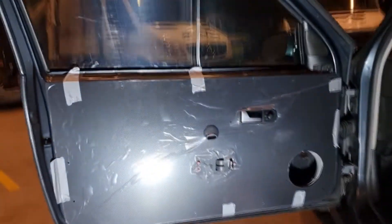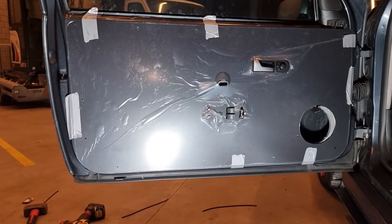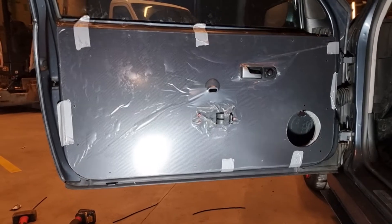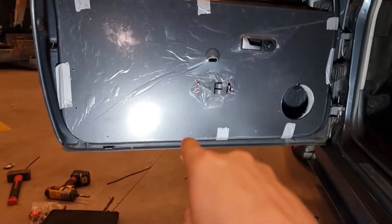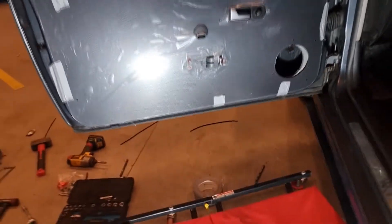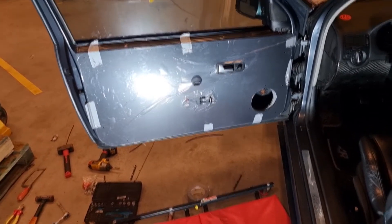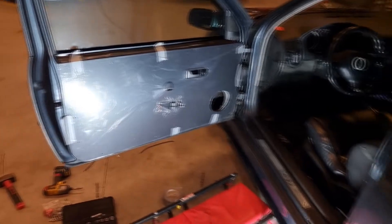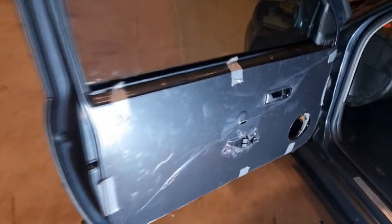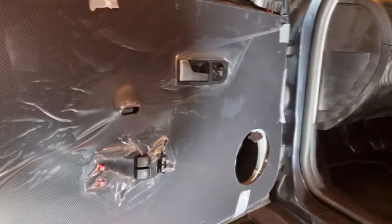A good tip: when you want to test fit your panel, duct tape it into the position you want, then drill all the holes — just in the pre-drilled holes, drill them all. You'll thank me later because it's going to be a hell of a lot easier. Then you just put the rubber things in and screw them in — that's all.